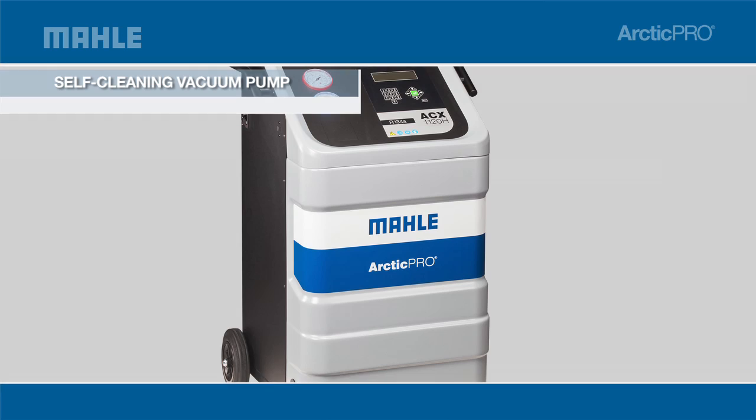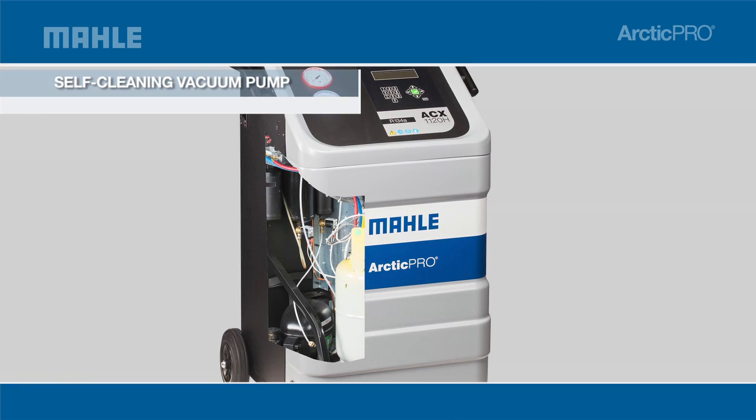trucks and hybrids, the ACX 1120H also contains a self-cleaning vacuum pump that requires less maintenance, bringing more savings to your shop.